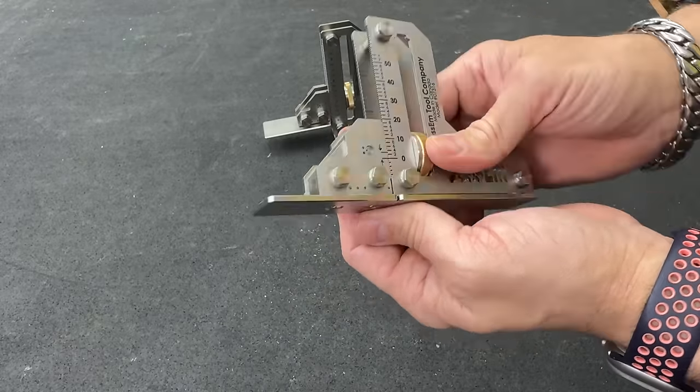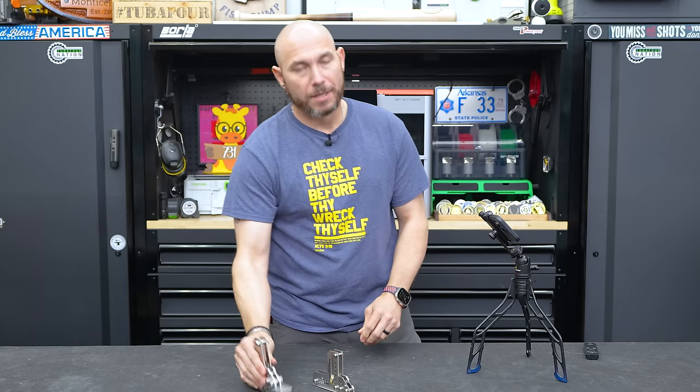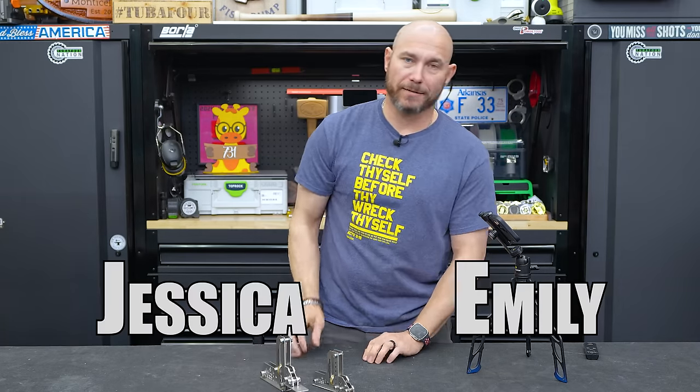The knob on the smaller one is a little smaller and everything's a little more compact. This is all stainless steel, extremely well made — just a fantastic product coming out of JessM.